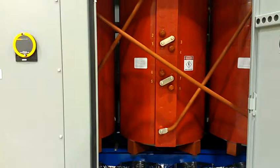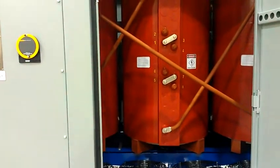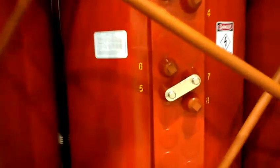This is the HV side of the transformer, also called the front side, where you can find the taps on the HV coils. Here are the tap settings.